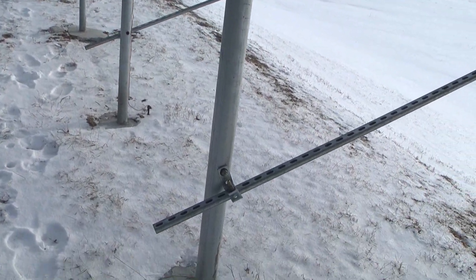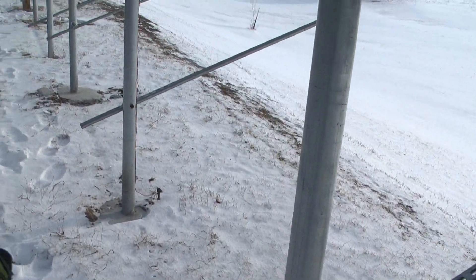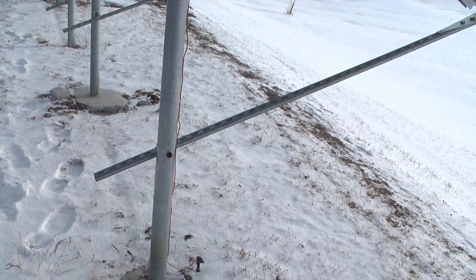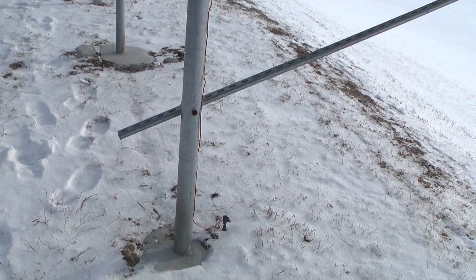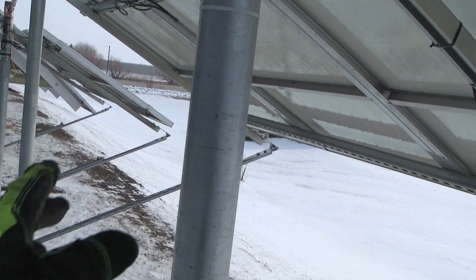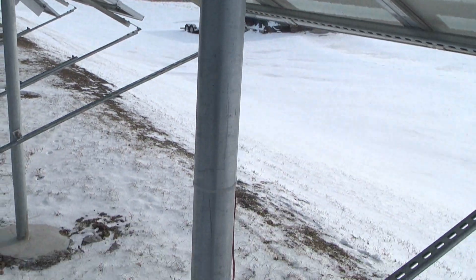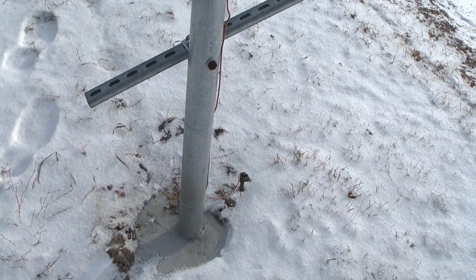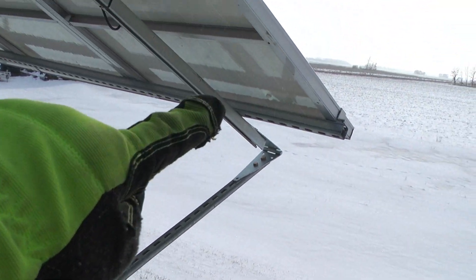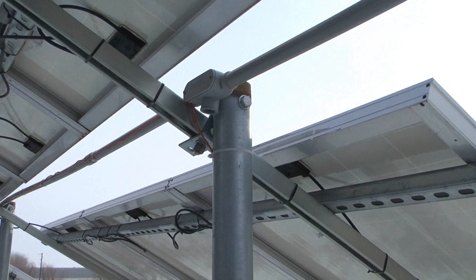Then I tried the two-and-a-half inch heavy wall conduit — those three-inch ones are like $170 each. The two-and-a-half inch is almost as good but not quite as good as the three-inch, and they're about $140 each. Again, the same construction with the strut, six super struts, and the same bracket.